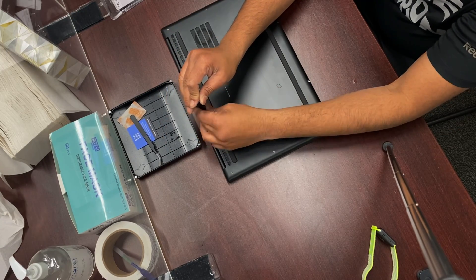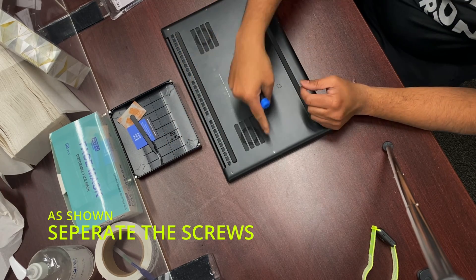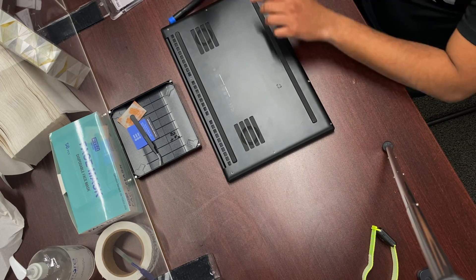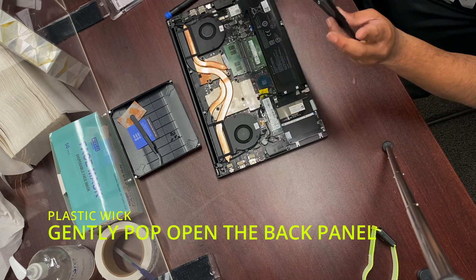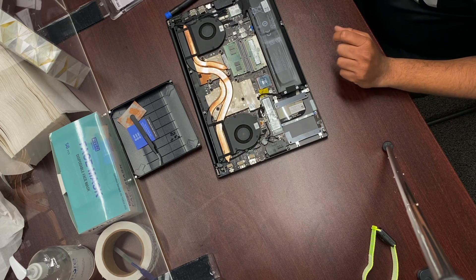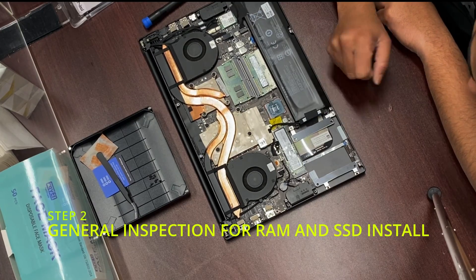Sorry for the background Harley Davidson noise. Anyway, after you've separated the screws and everything, you do need to use that plastic pick that comes with the toolkit. If you do not have that, just use any pick to remove the panel and you will see the back panel is separated. Now this is a very important step — after you've separated the back panel comes general inspection.